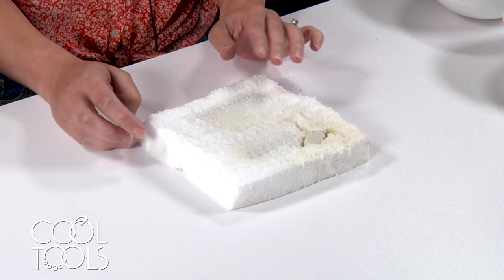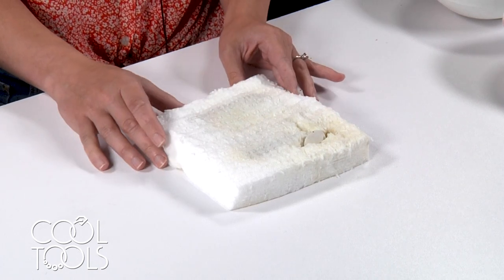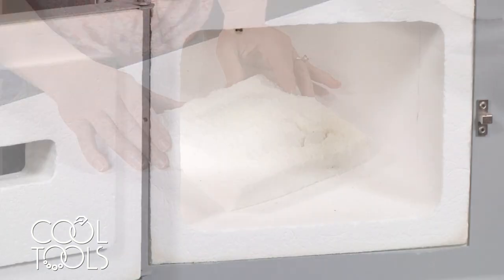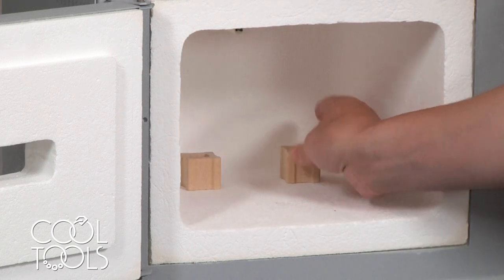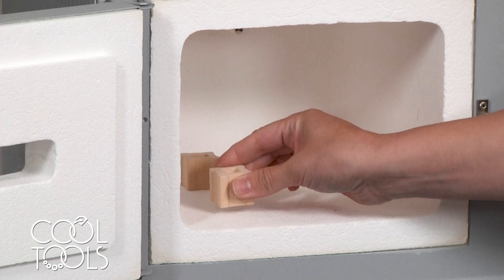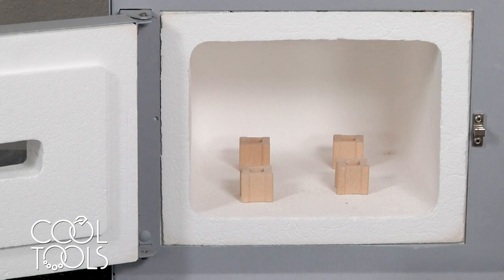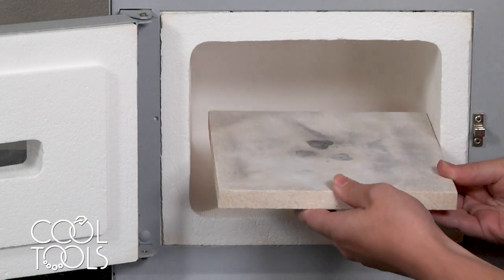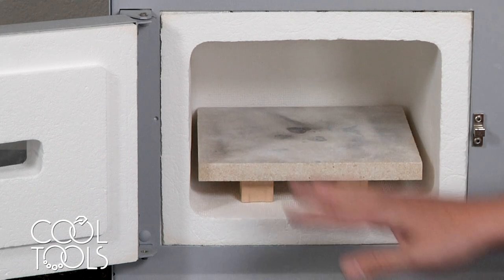Now that we've talked about how to place your work with these supports for firing, let's look at how you would load these pieces into the kiln. No matter which method you choose, you always want to elevate your work off the floor of your kiln using kiln posts. You want to do this because your kiln is able to heat more evenly when your work is not sitting on the floor. In the case of the kiln shelf, just rest it on top of those posts so air can travel around and heat your piece evenly.